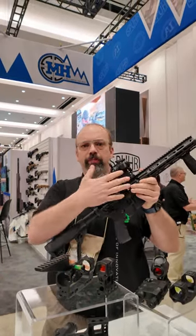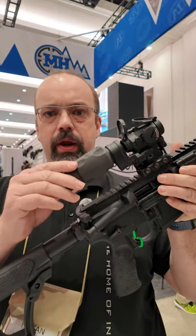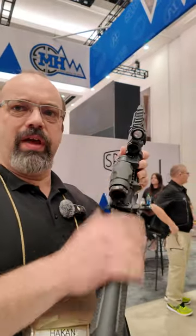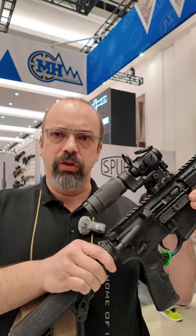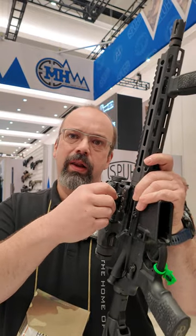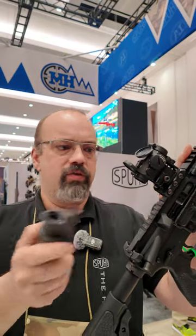The first one is our new Aimpoint mount and it has a built-in flip mount for the 3X. Almost flipped the center there as you can see, and you can also push a button on the side. When the button is pushed, you can see this red line — that means the mount is open — and now we can remove the 3X.